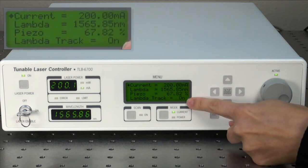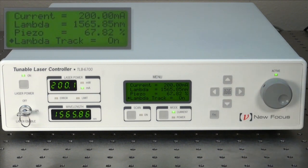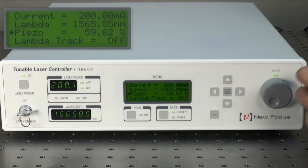Note that lambda track stays on. During your experiments, for best wavelength stability, turn the lambda track off during your measurements. When doing fine sweeping with a function generator connected to the frequency modulation input B and C on the back of the controller, make sure that your piezo is set near 50% to ensure that you are in the center of the piezo tuning range.